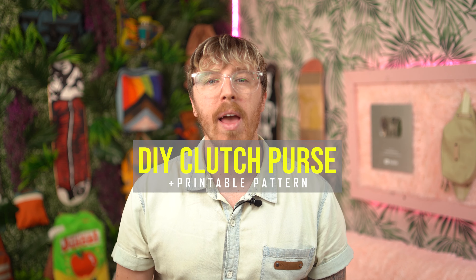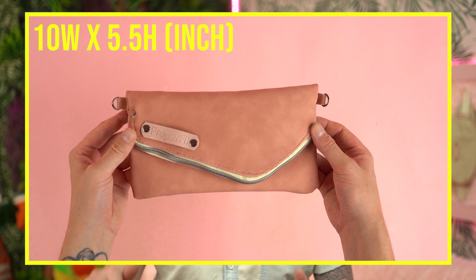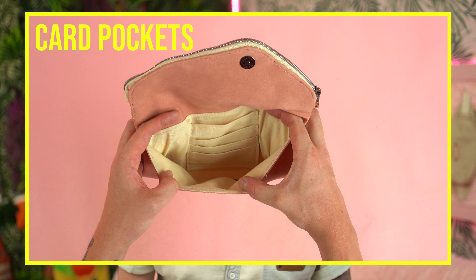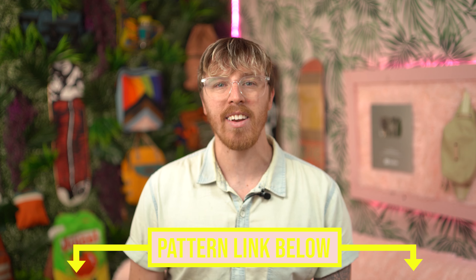Welcome back everyone. Today we're going to be making a clutch purse. This bag measures about 10 inches wide and 5.5 inches tall after the fold. We'll be adding a lot of features including inside zipper pockets, divider pockets, and card pockets, making it great to use as a purse or wallet. This bag is also super easy to make, so if you are new to sewing you should have no problem with the easy step-by-step tutorial. Grab that printable pattern and let's get started.